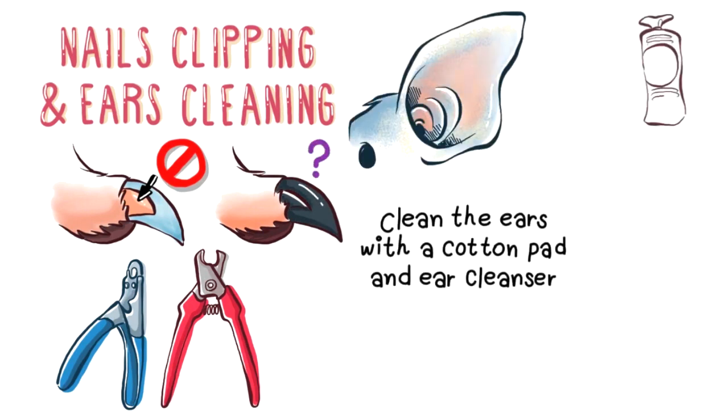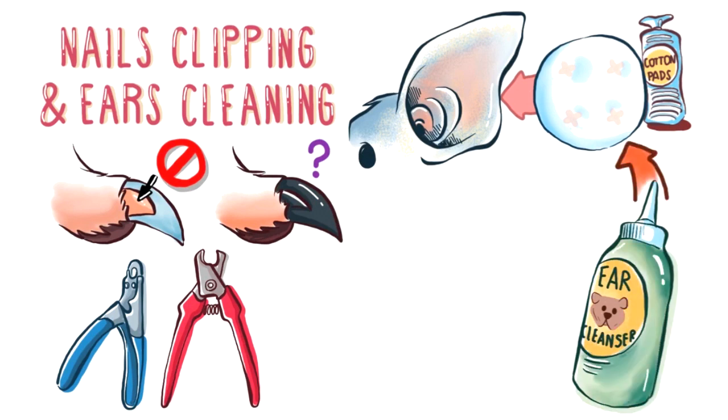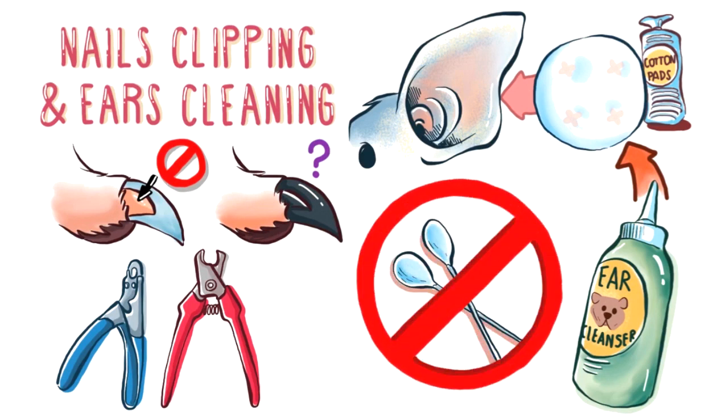As for the ears, clean them with a cotton pad that's dampened with an ear cleanser. Wipe the inside of the ear as deep as you can, but don't push it. Never use cotton swabs because you can hurt the eardrum membrane.